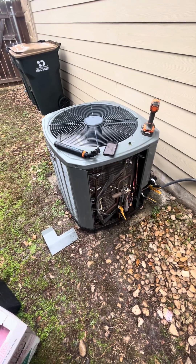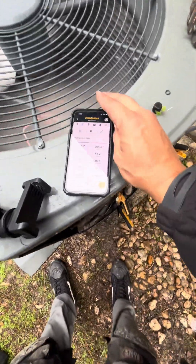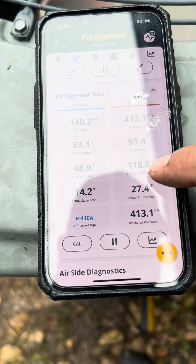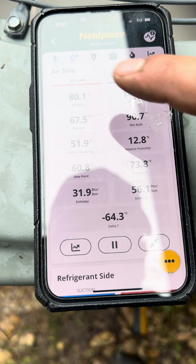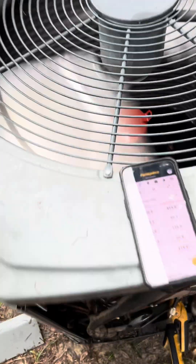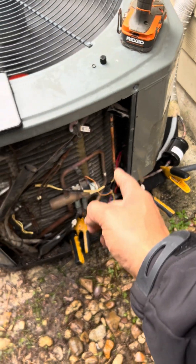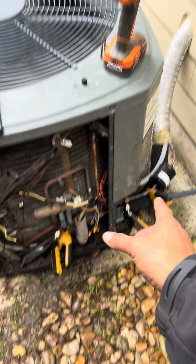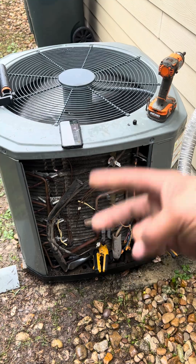The system just kicked on in heating and everything is looking really good. The longer I run it, the better it looks. Everything is looking great — it's already up to 80 degrees inside the house. We've got the compressor replaced. We bypassed our dryer here, relocated it out there, re-did all the wiring, and replaced the capacitor. You already know what it is, baby. Let's go.